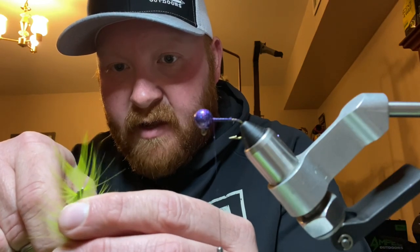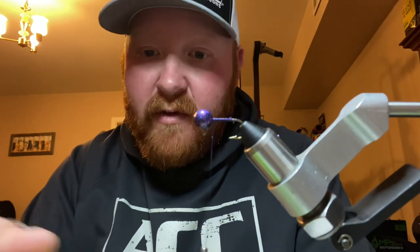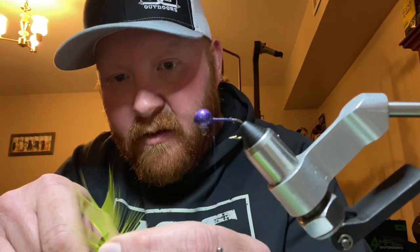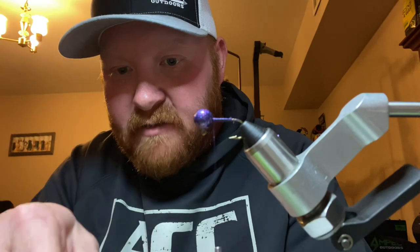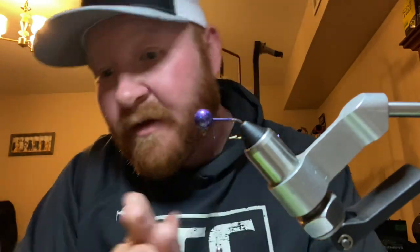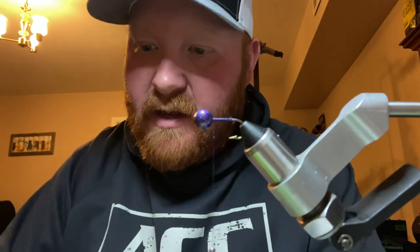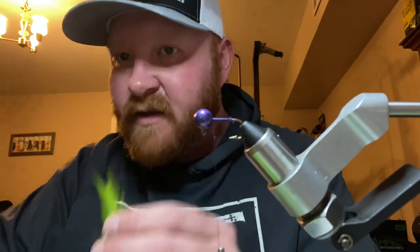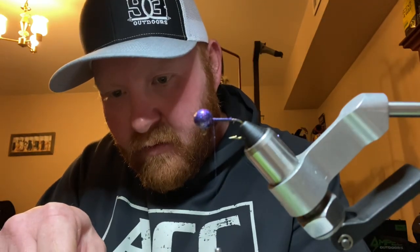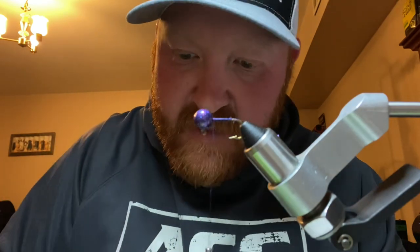That one I showed you at the beginning — the one I just tied — I used four V-notches. I don't know all the fancy words for everything I'm cutting here. Like I said, I'm just a beginner. I'm enjoying it and wanted to bring you guys along. I need to get one more V out of this so I can have four. Let's stack our V-notches.